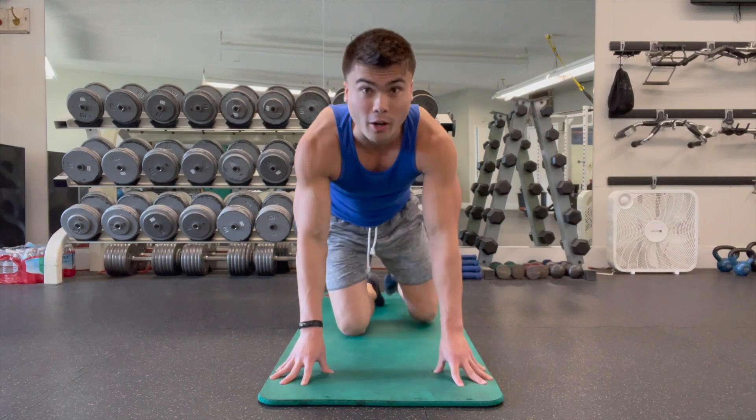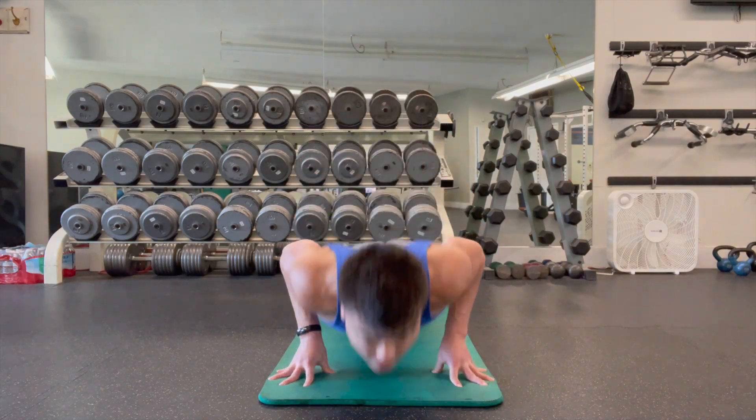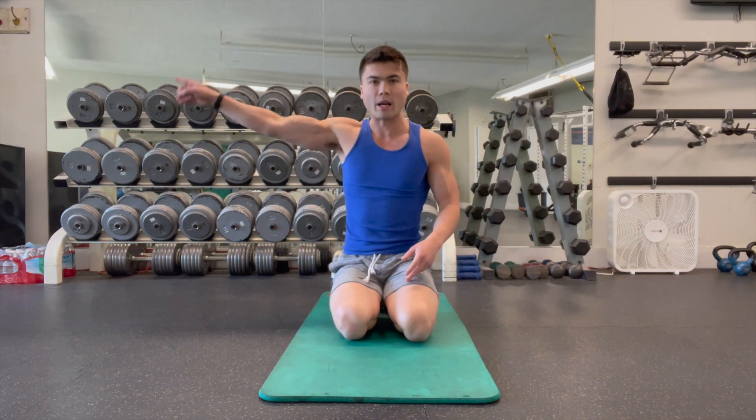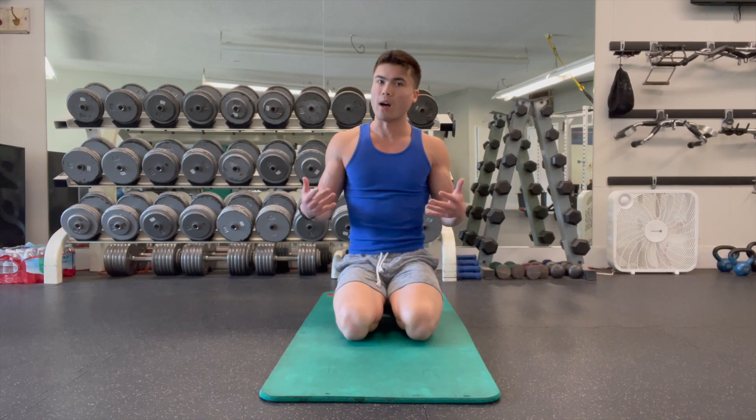Fingertip push-ups — how do we get to the point where we can do this? Make sure your wrists are already semi-warmed up. I have a video on how to do that, but we're going to hop straight into it.